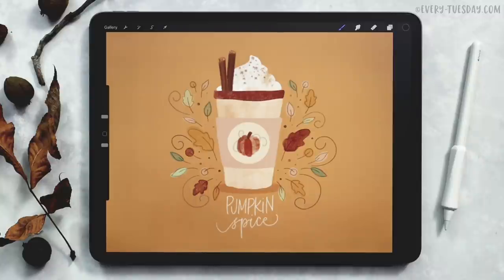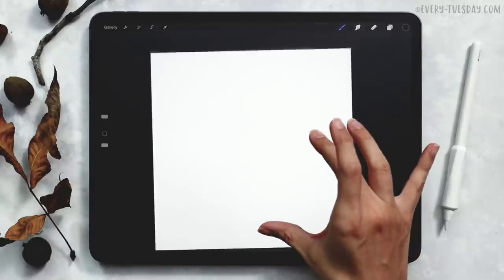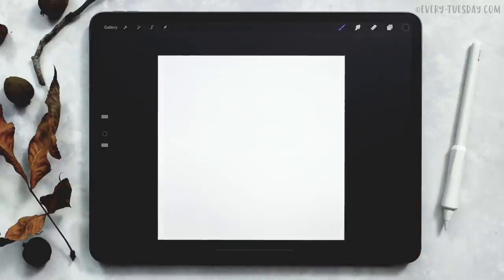So I'm going to create a brand new document that's 1500 pixels by 1500 pixels at 300 dpi, and then we'll get started. We've got our brand new document, so let's start off by setting our background color.